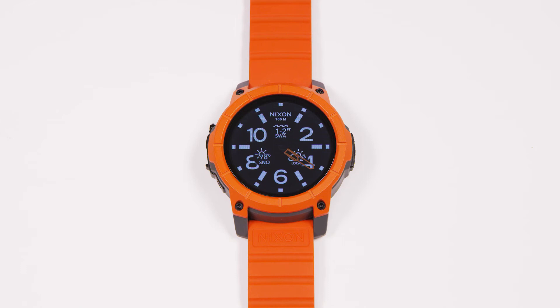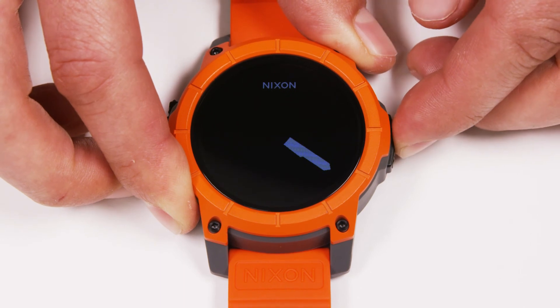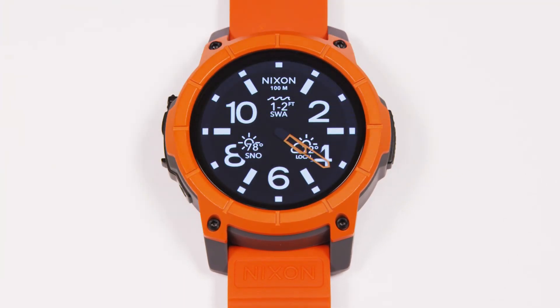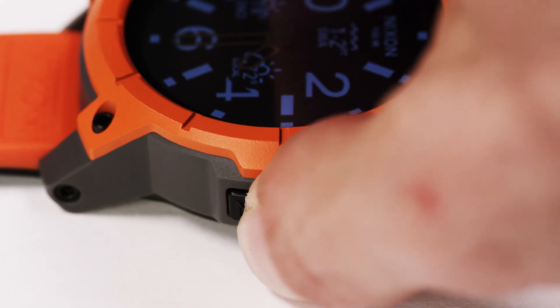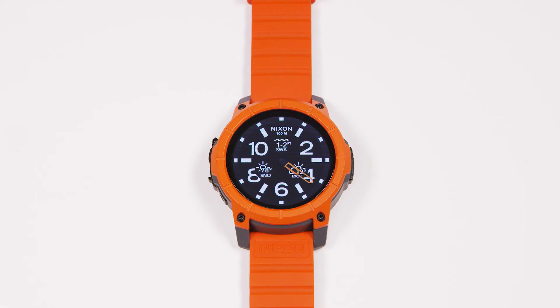Another quick shortcut that you might find useful when outdoors in bright sunlight is the ability to quickly make the watch screen super bright. This helps for visibility when you're out surfing, out snowboarding, or just out in bright sunlight. With a triple tap, the watch will quickly go into a brightness boost mode for five seconds and then return back to its normal brightness setting. This is really helpful for full sunlight conditions.